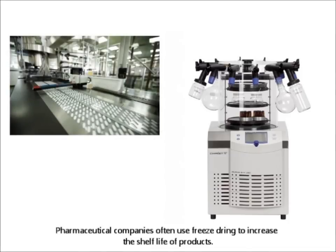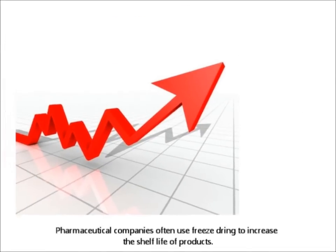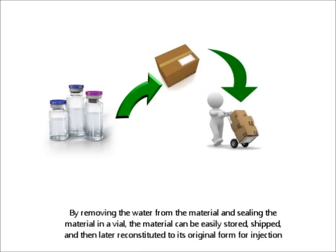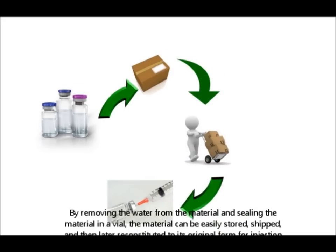Pharmaceutical companies often use freeze drying to increase the shelf life of products. By removing the water from the material and sealing it in a vial, the material can be easily stored, shipped, and later reconstituted to its original form for injection.